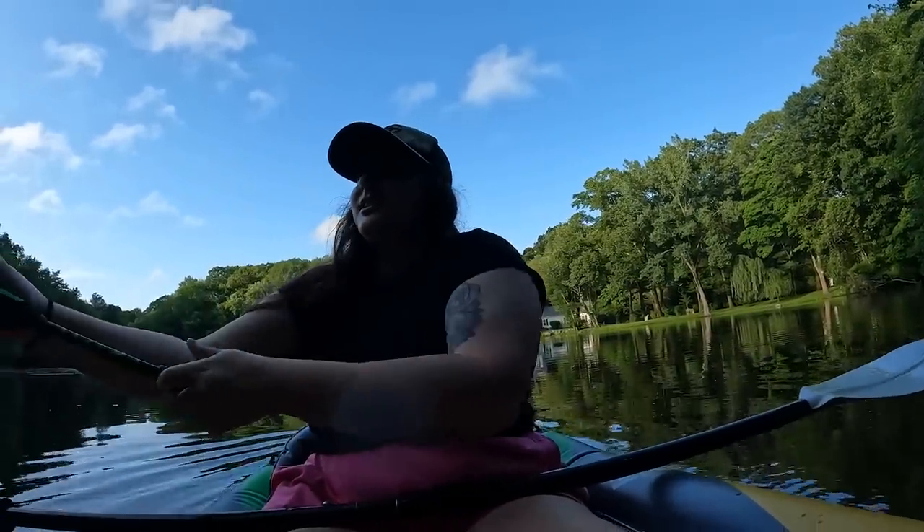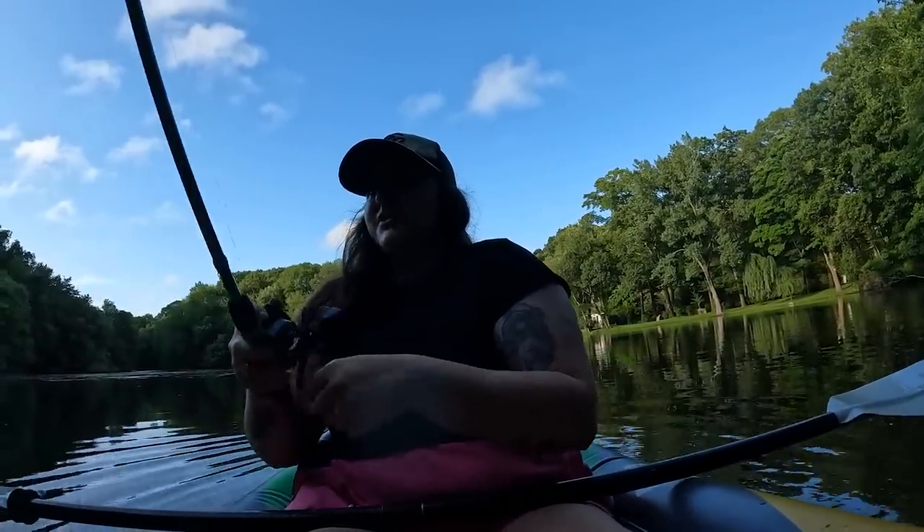I wish I was kidding — first cast! Oh baby, maybe this will be a good summer. Enjoying the great outdoors can lift your spirits, that's for sure.